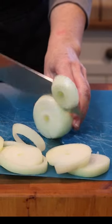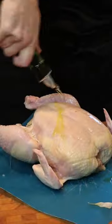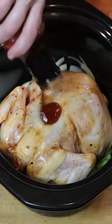All right, this is super simple. Cut up two yellow onions in rounds, throw them in the bottom of your crock-pot. Cut up a handful of green onions, throw them in your crock-pot. Add a little olive oil, salt and pepper, and then the General Tso seasoning sauce. Rub it in, throw it in your crock-pot.